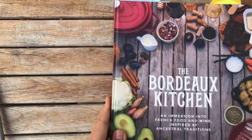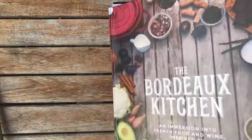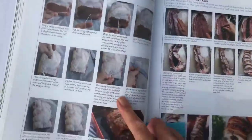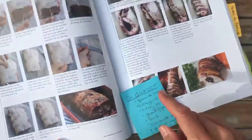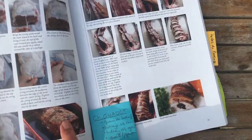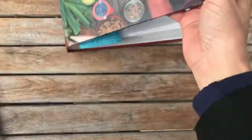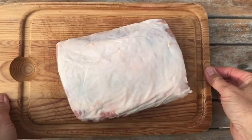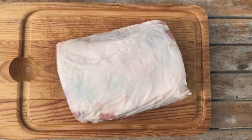So here's my book, Bordeaux Kitchen. And today we are going to be doing how to tie the roast. I'm going to show you this so you get a roast that kind of looks — well, still raw — but like that. So here we have the roast. Very nice.